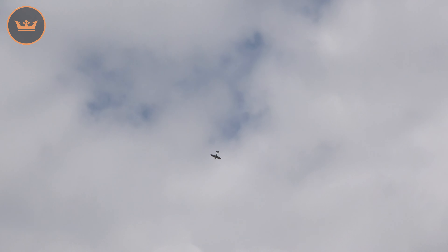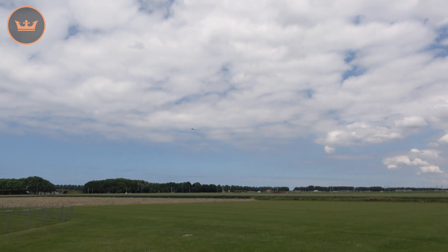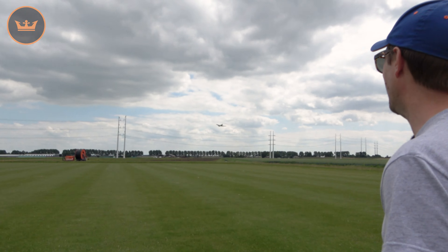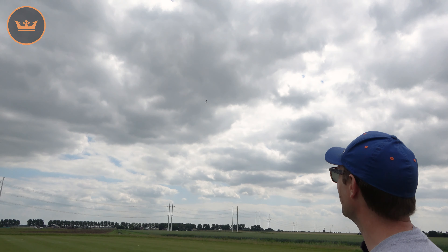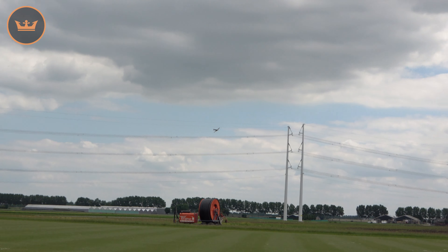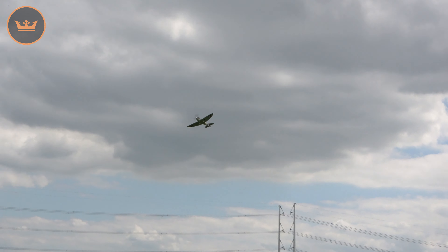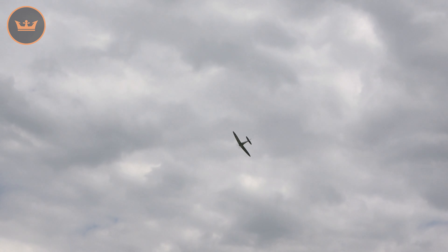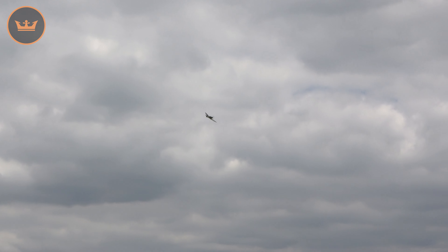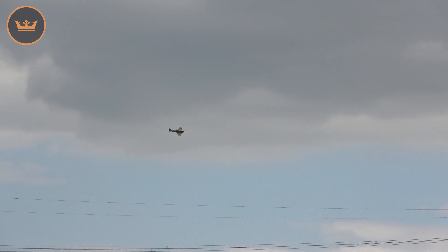I'll take it up and show you a stall, because it's been very well engineered — it has a very benign stall. I'm into wind and I'm going to pull full up elevator now. It just kind of mushes; it doesn't drop a wing. You let the nose come down and then slowly apply power. And look at this climb — it will be unlimited vertical if you want it to be.